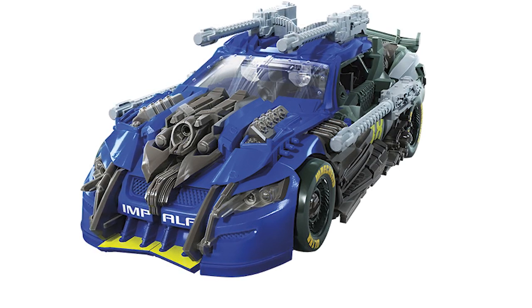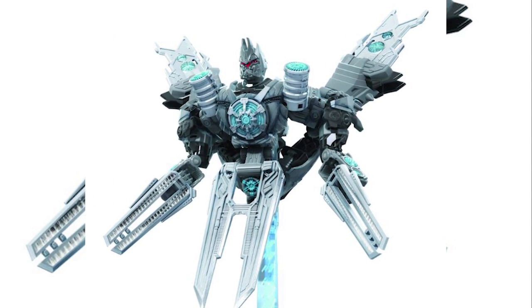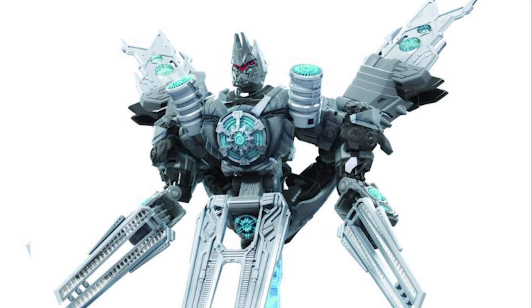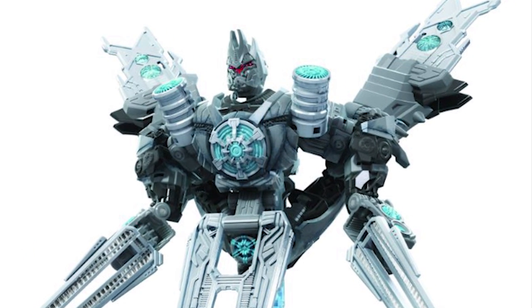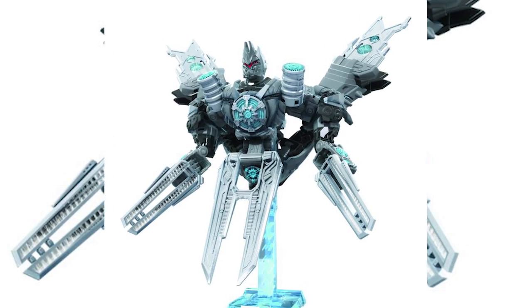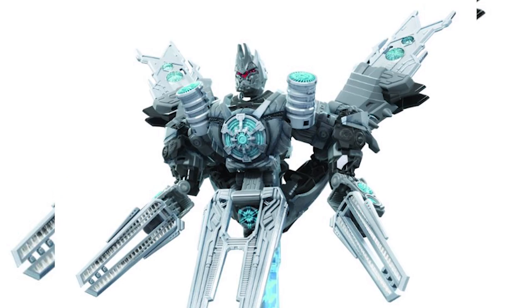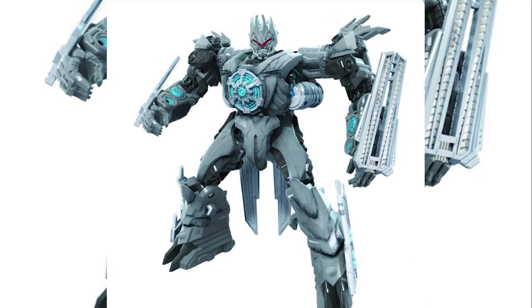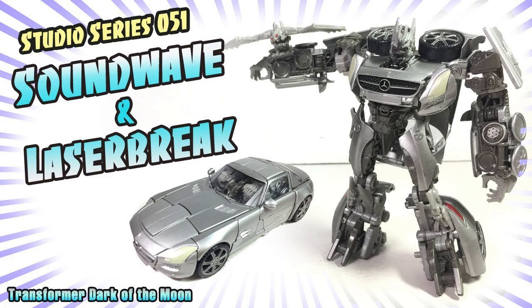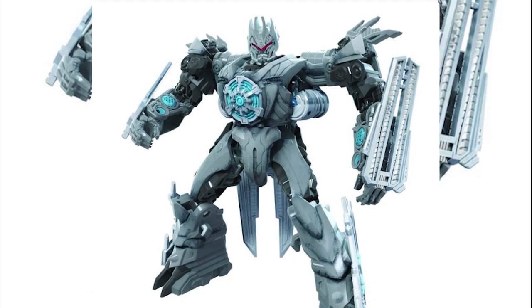Next we have Soundwave in the Revenge of the Fallen version. To be honest, I don't really like this figure that much because the satellite mode looks kind of weird — it looks different from the movie, and most of the time he had the satellite attached to him so we don't really know this mode well. We do get a base to plug him into, which is okay. The robot mode reminds me of Vector Prime from the older cartoon — it has that exact same body type, which is okay since we never got to see Soundwave's actual robot mode in Revenge of the Fallen.